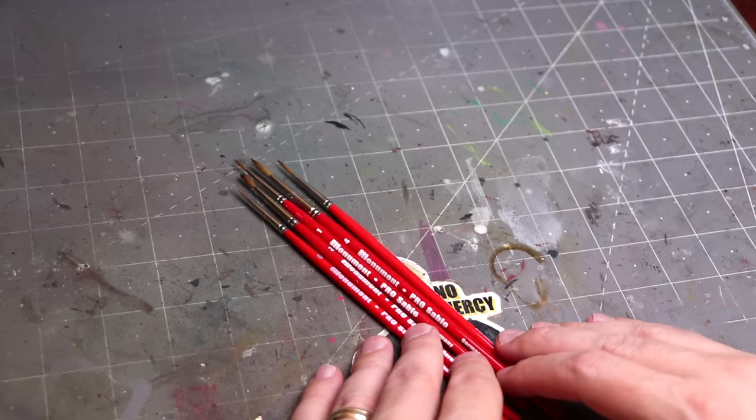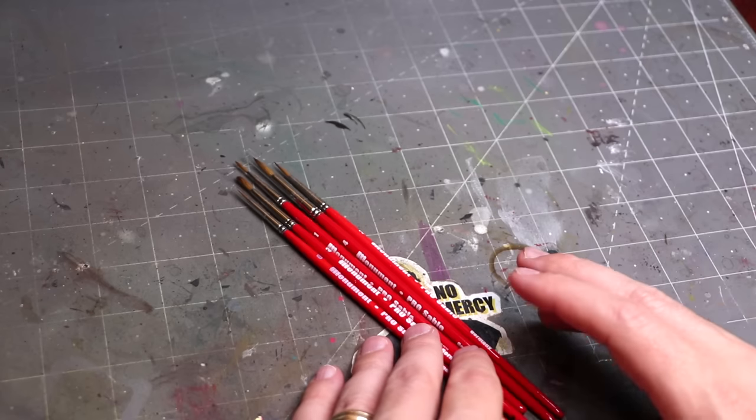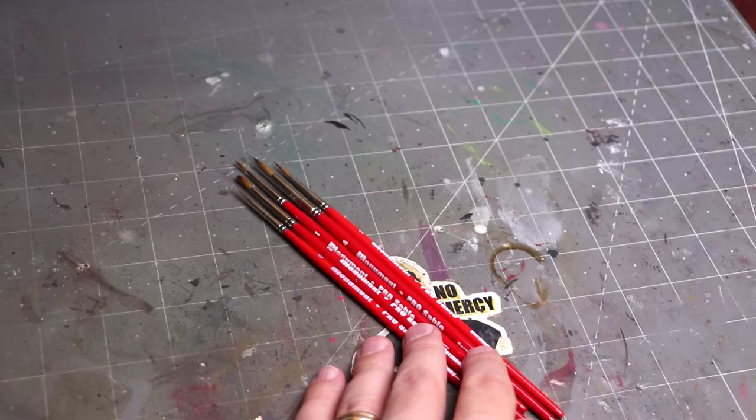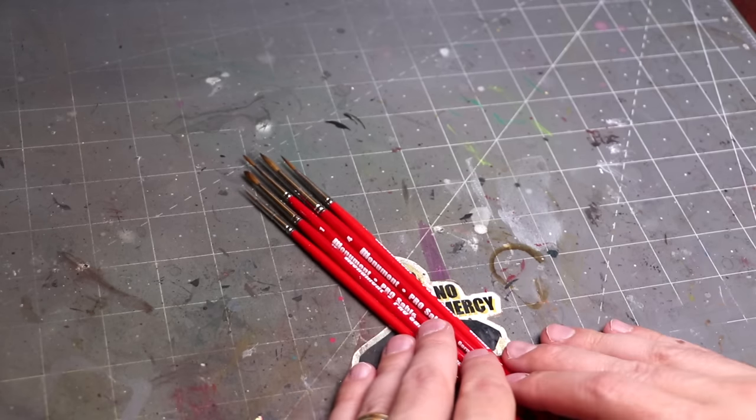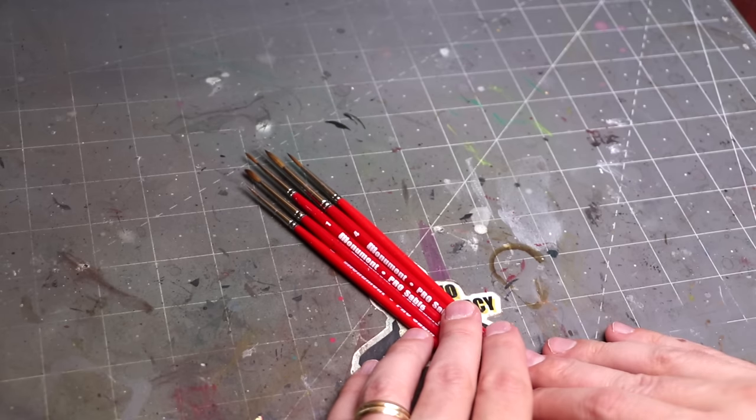When you order the pack you get sizes 0, 1, 2, 3, and 4. The pack is $56 for all five brushes, so not too bad — basically a little more than $11 a brush or around that area.